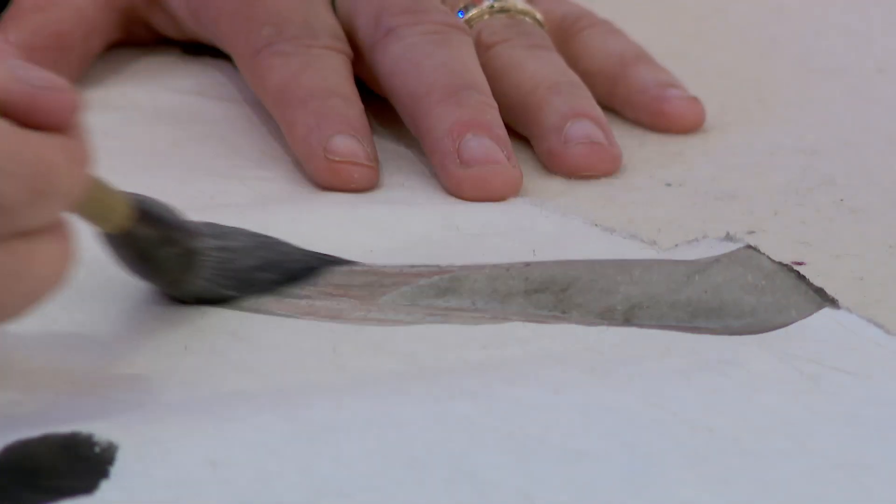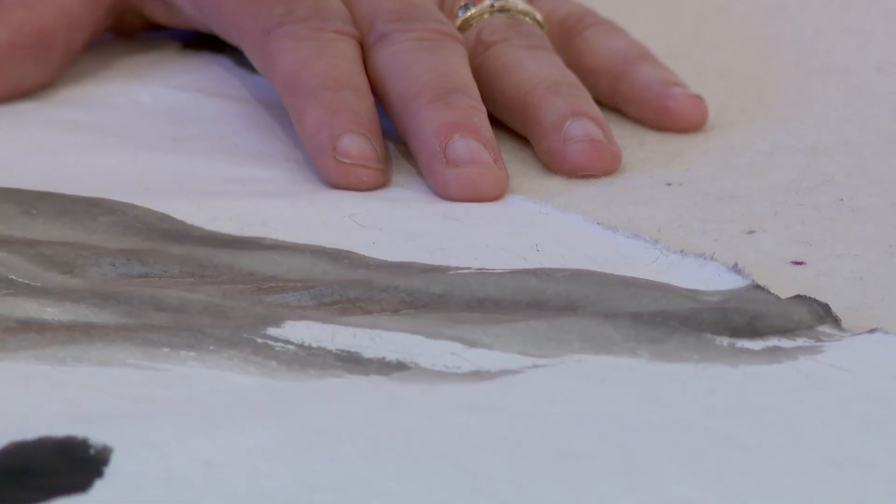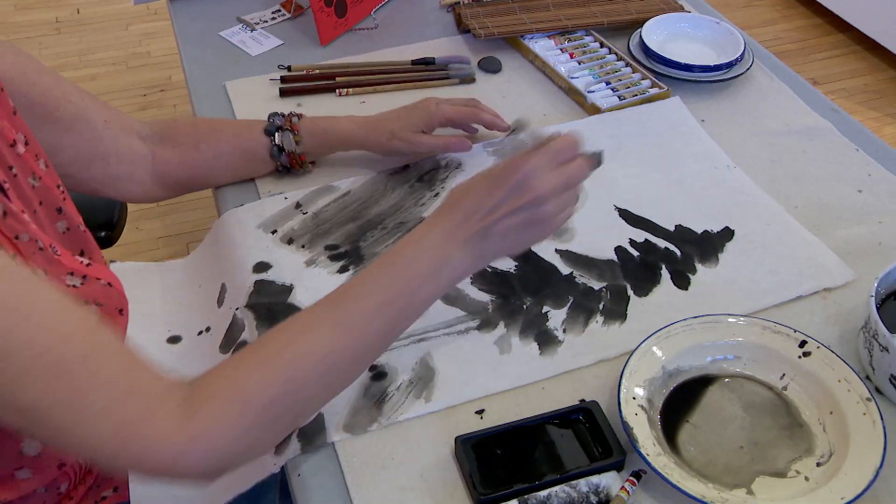This month you can experience art inspired by countries of East Asia. One of the basic techniques of sumier is called brush loading, and that starts with clear water on the brush, then light ink, and then dark ink.